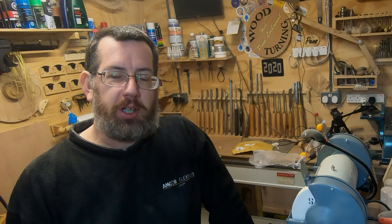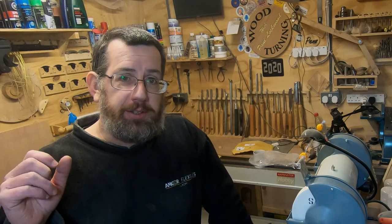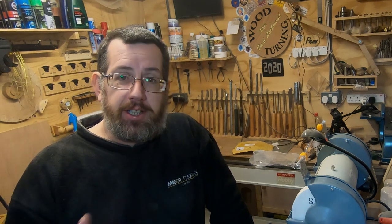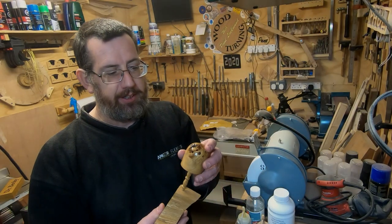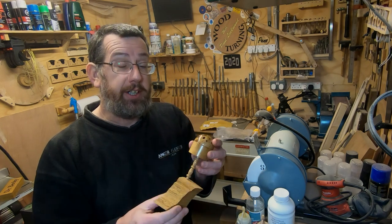Hello, it's Paul here. Recently on several of my projects I've been using shellac as a finish, and I've started using it in a slightly different process to what I've used in the past — probably not the conventional way of using it. I thought I'd do a little talk about shellac. You can see the shine you can get off this, with a really nice smooth finish.